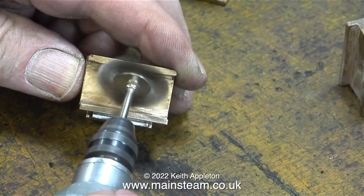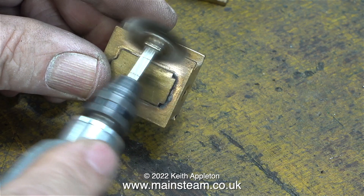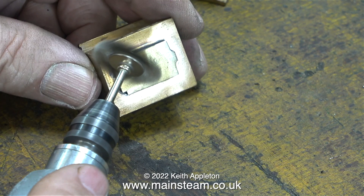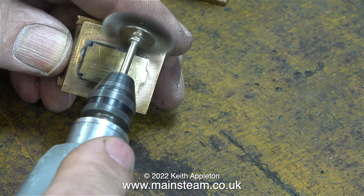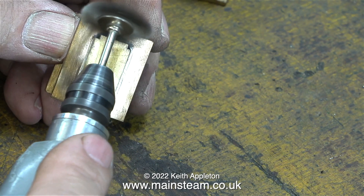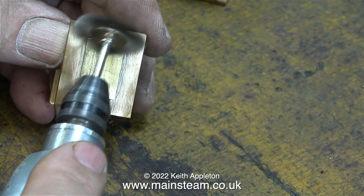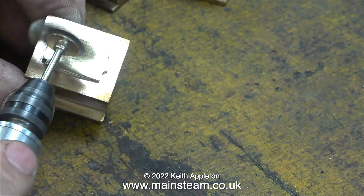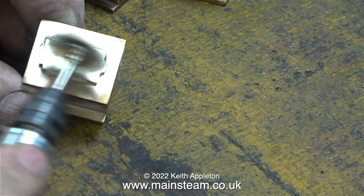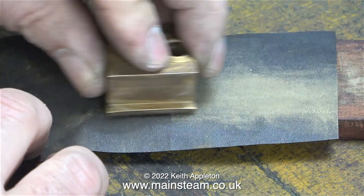The gunmetal axle boxes with the soft-soldered brass part on the front look quite nice unpainted, so I'll have to make a decision whether I want to paint them. With this Stirling Single I haven't yet decided what I'm going to do with the paint — I'm experimenting. The frames were originally painted with LMS red paint and I've got rid of that; both the engine and tender frames are now painted with Great Northern Railway chocolate brown.